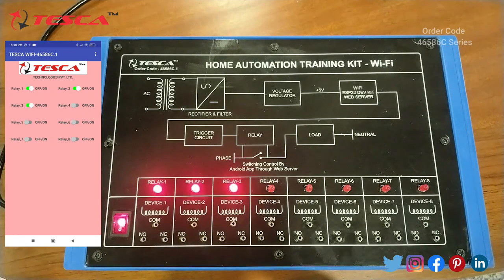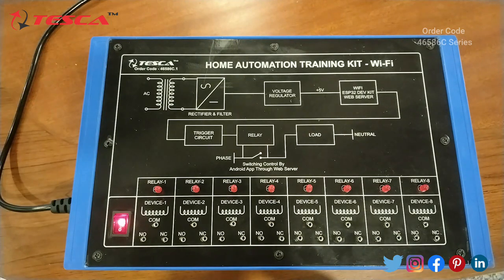We can control all eight relays via this device and switch any one off whenever we want. In the same way, we can control other home appliances using Wi-Fi. That was all the experiment on this kit. Proceeding with the next kit.